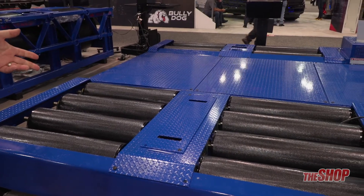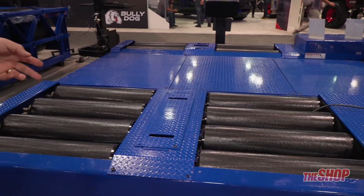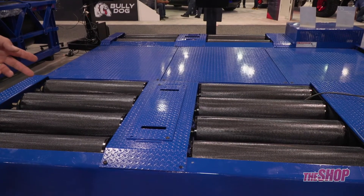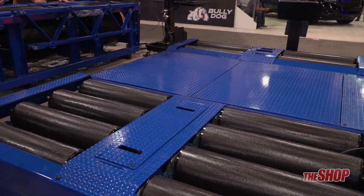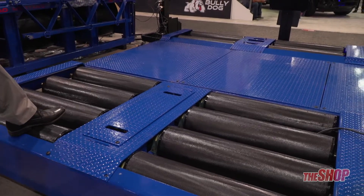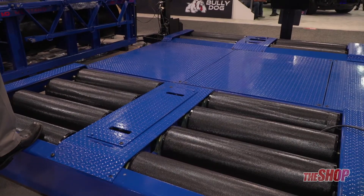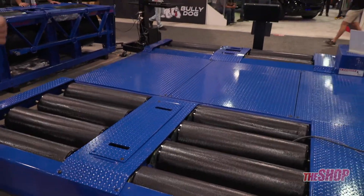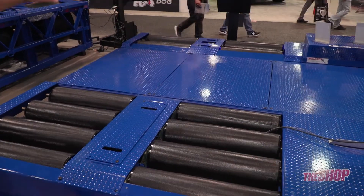On display here we have our all-wheel drive 150 Series. This is one of the most popular dynamometers that we sell for tuning all-wheel drive, two-wheel drive, and front-wheel drive cars. You can also do motorcycles, ATVs, and UTVs on it — it is a very versatile tuning machine. It is a 100% mechanically linked roll system; every single roll is connected left to right, front to back, and both beds are connected as well. If you want to run in just two-wheel drive mode, you can simply disconnect the two beds with a click of your mouse button.